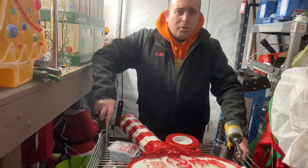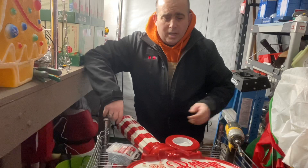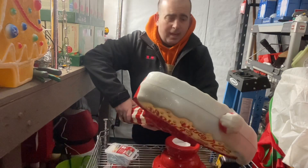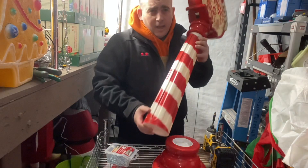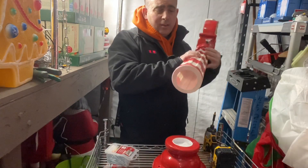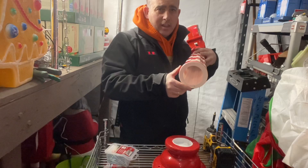Hi blow mold fans, it's Dr. Blow Mold. Tonight we're going to show you how to fix a Merry and Bright sign. These were in Walmart — I think they also have a 'Let It Snow' sign and some other things.